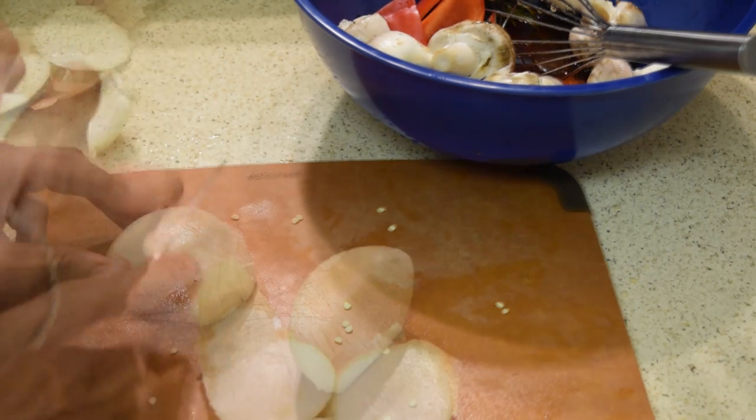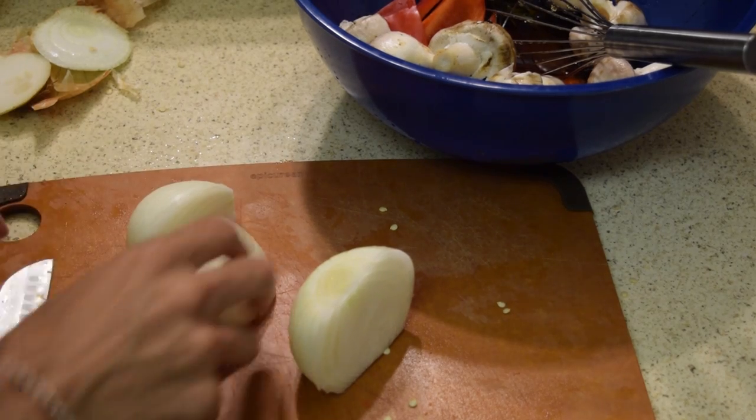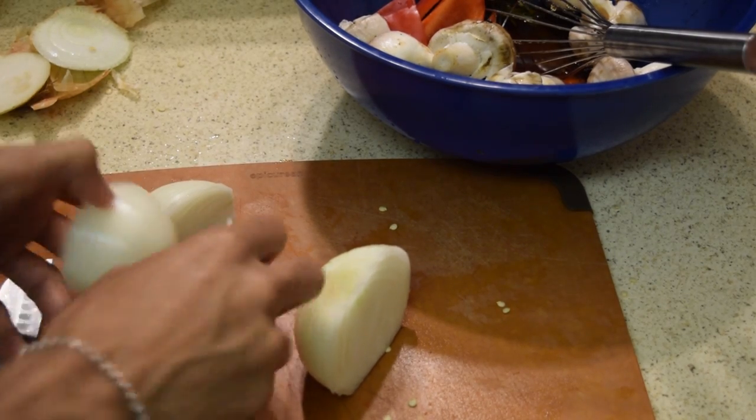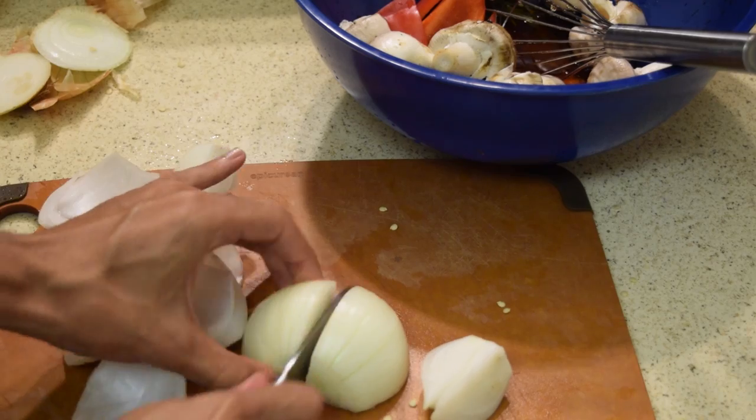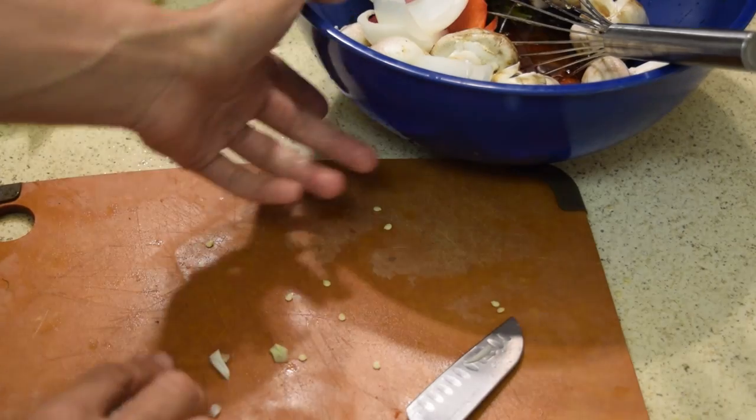You want to cut these onions into four pieces, and after that you want to take the top wedges of those onions. Don't throw away the onion pieces you didn't use because they're still good — I'm going to use them later to make a bomb sauce. Once you're done peeling your onion and cutting it into pieces, you want to start throwing them into your mixture.